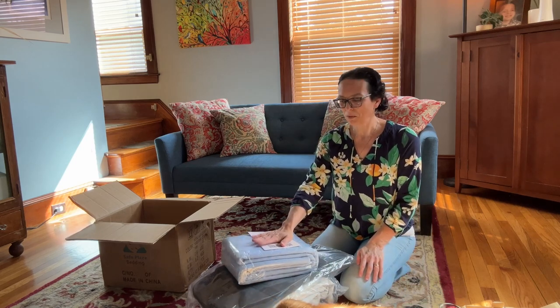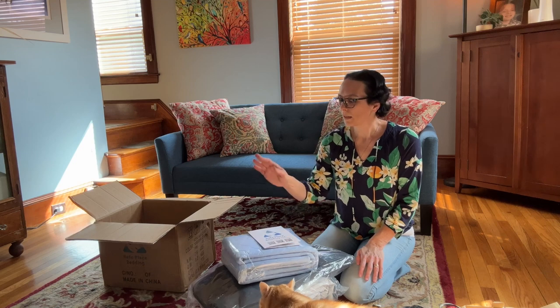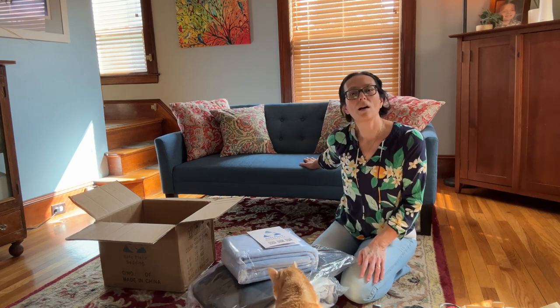I am really impressed with everything this comes with right out of the box. In my next video, I'm going to show you how we set it up — we're going to set it up on this couch.